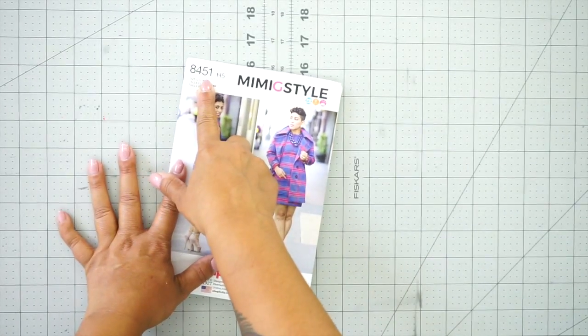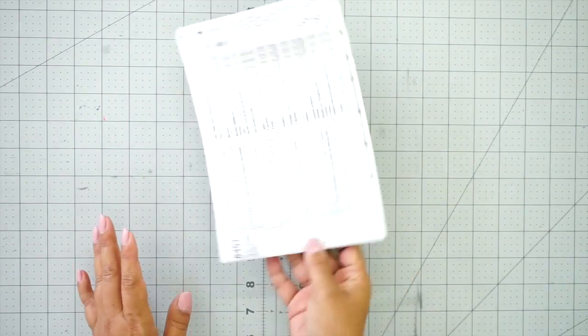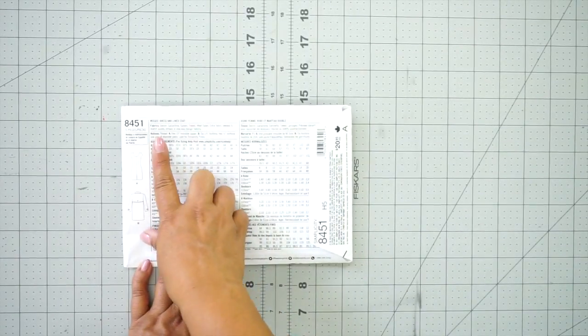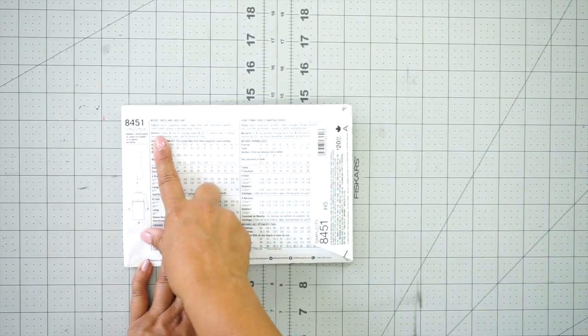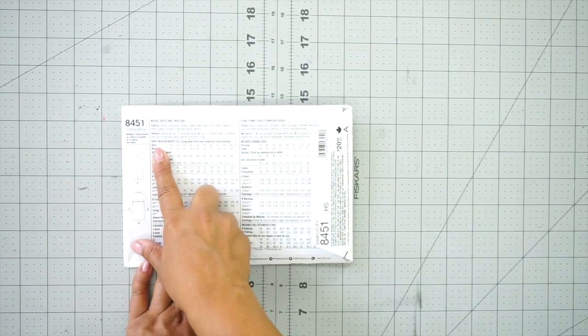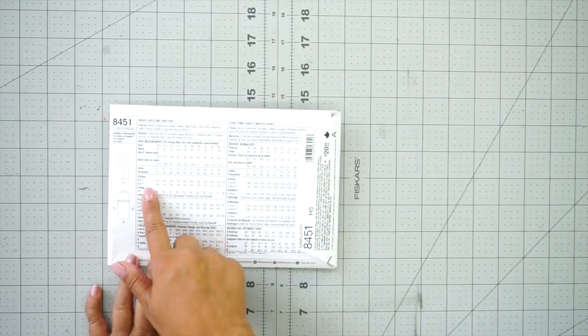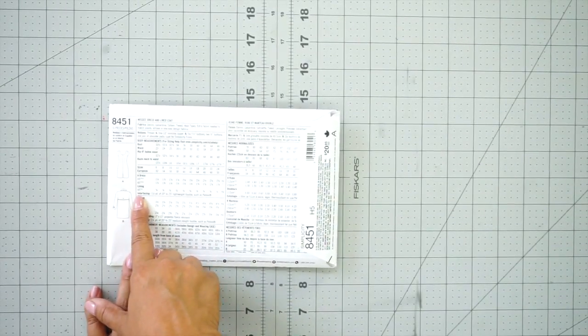We're going to need the pattern 8451, and in the back of the pattern envelope you will have a list of fabric recommendations and notions you're going to need, any buttons and things like that. You're also going to see your sizing chart so you can pick whatever size best suits your measurements, and also make sure that you have enough interfacing.